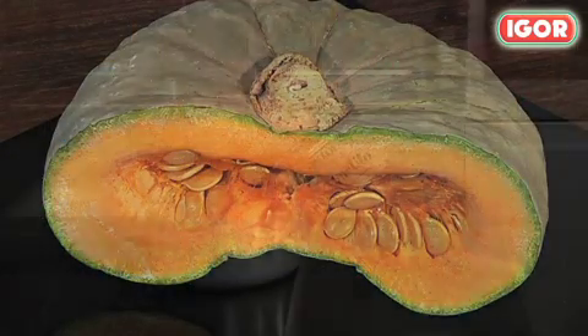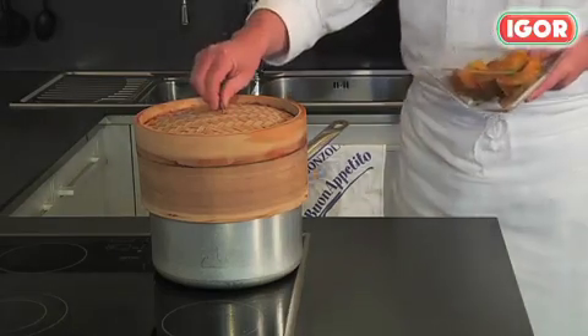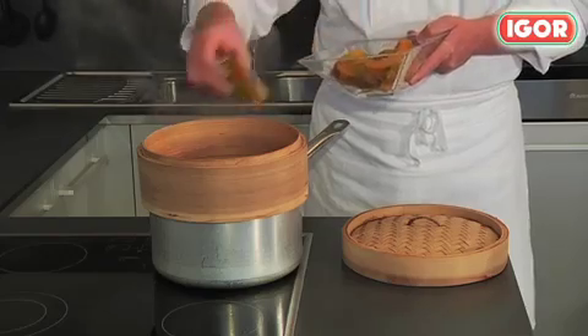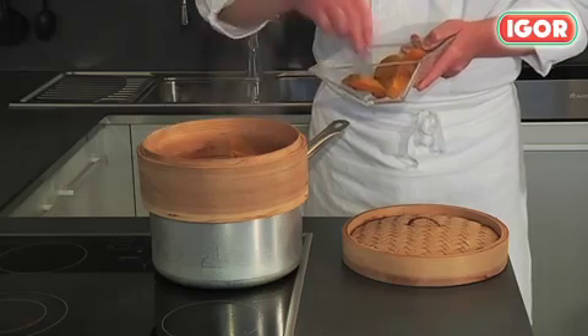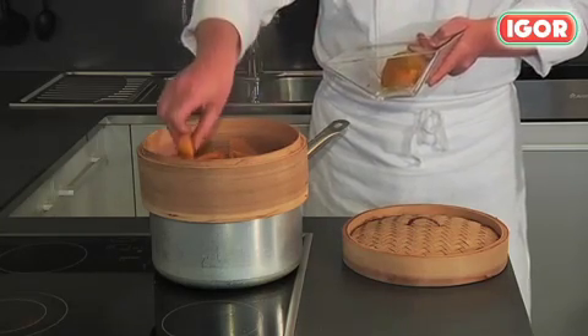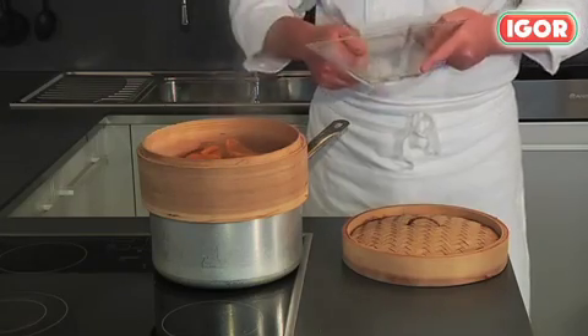For the filling, we'll need 500 grams of steamed pumpkin using a double boiler. You can use it if you don't have a steam oven — it's made of bamboo. It will take approximately 20 minutes to cook.